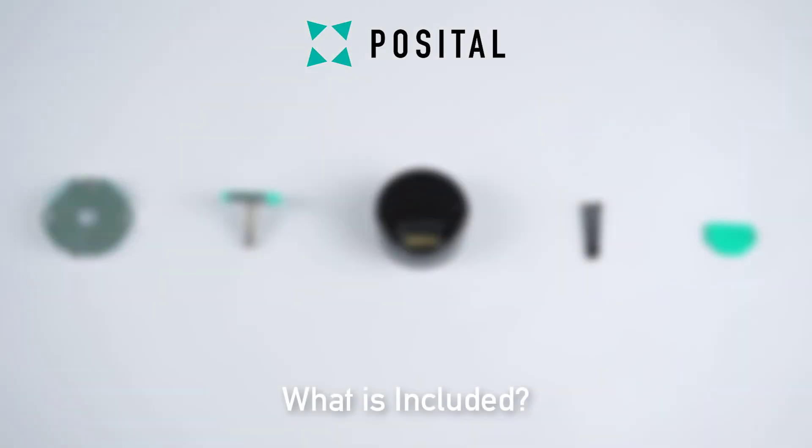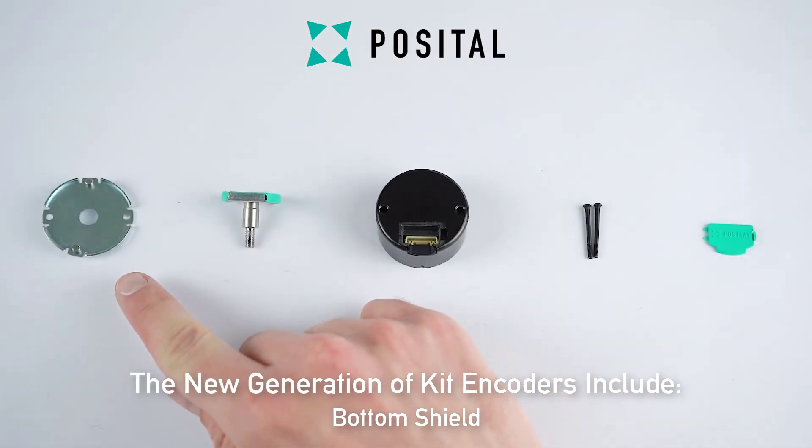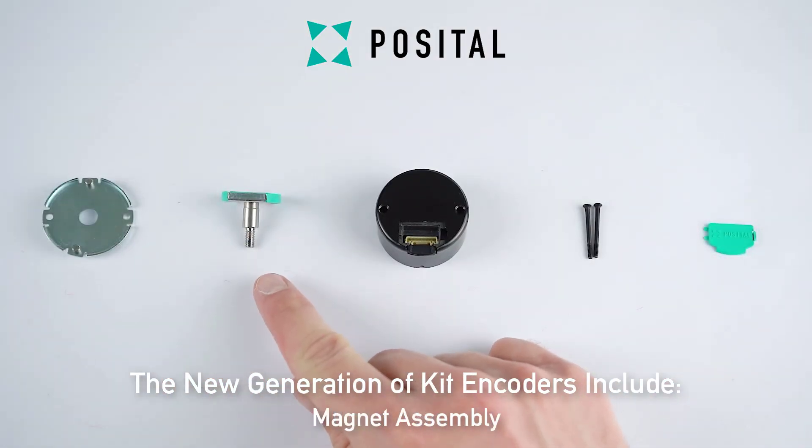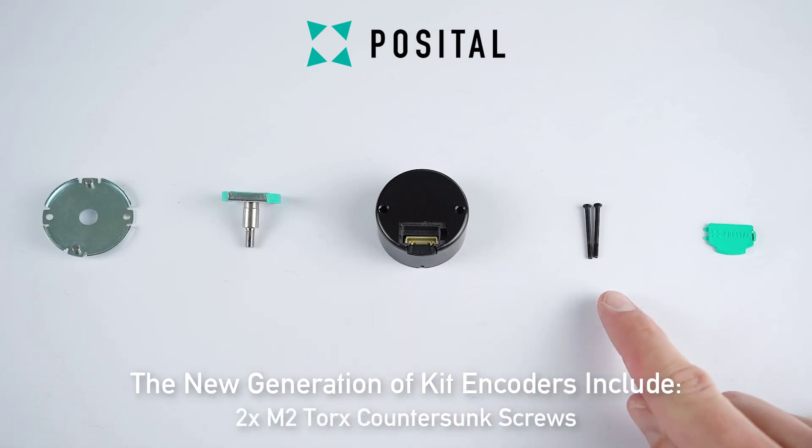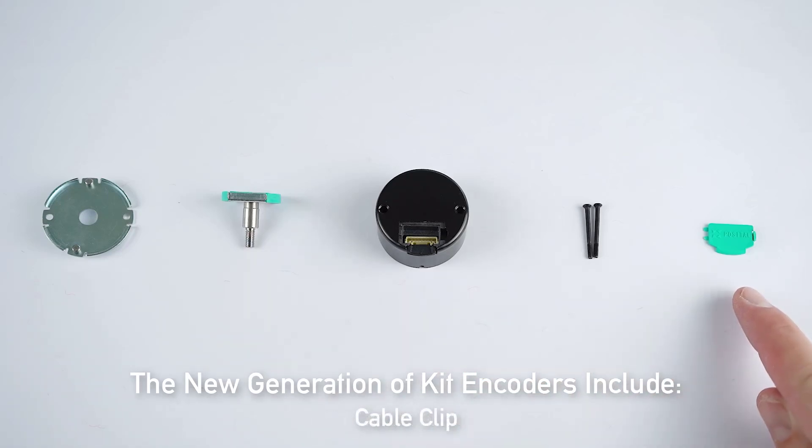Each kit encoder includes a bottom shield, a magnet assembly, a kit sensor assembly, two M2 Torx countersunk screws, as well as one cable clip.